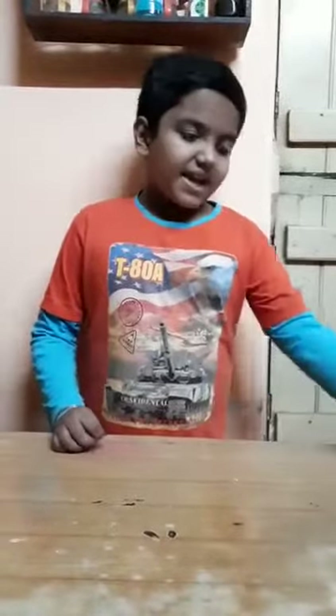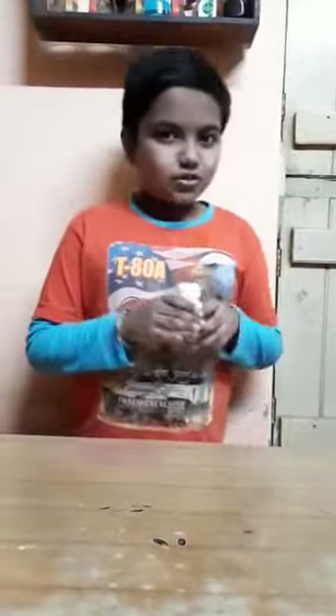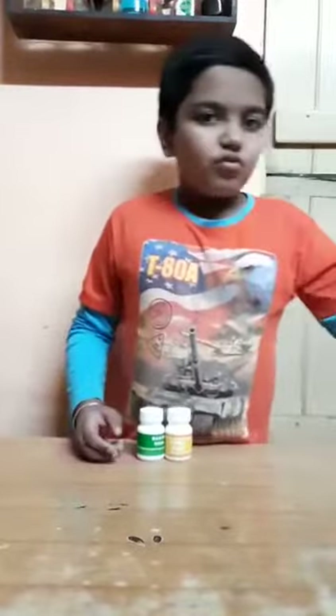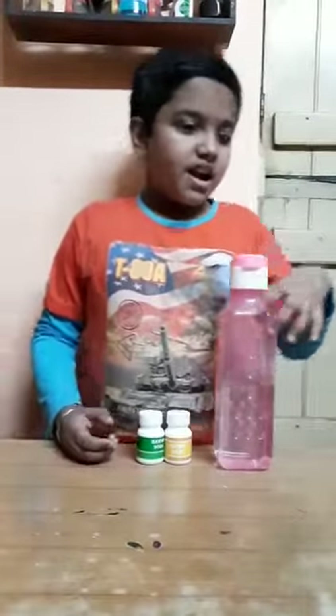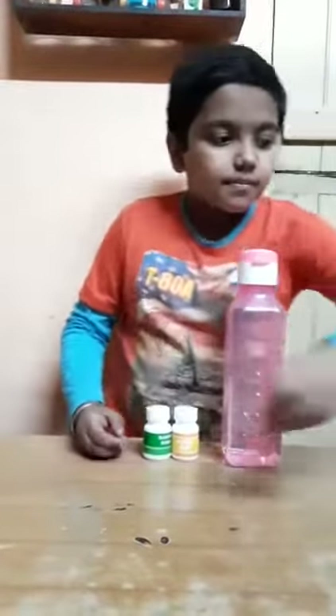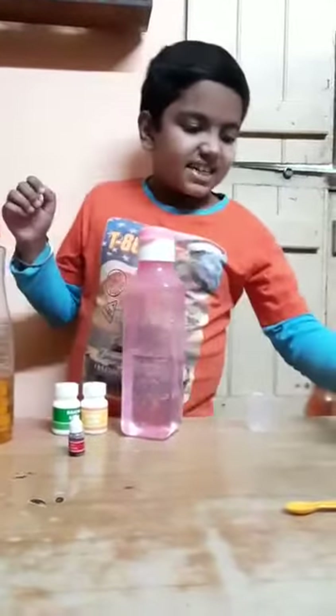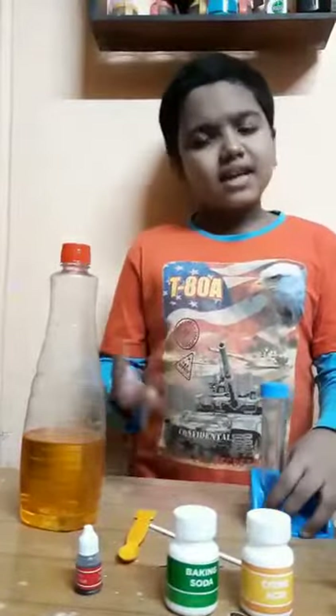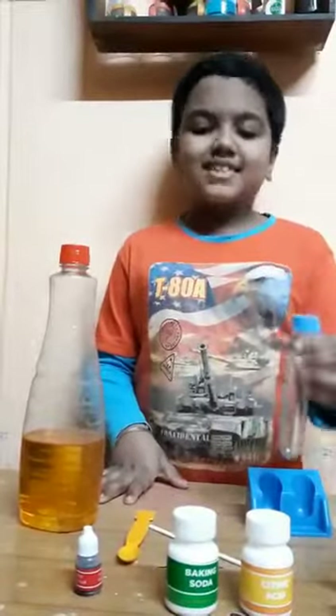To make this, I need baking soda, citric acid — if you do not get citric acid, then you can also try it with lemon juice — water, red color, oil, a measuring cup, and a test tube. Any glass bottle with a cap will work. I am using a test tube.